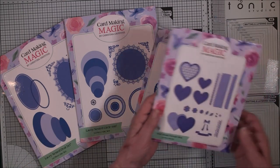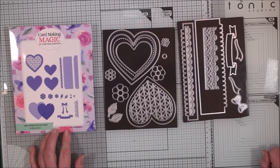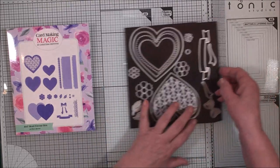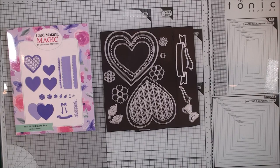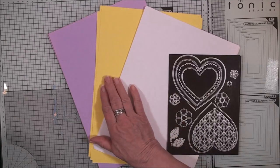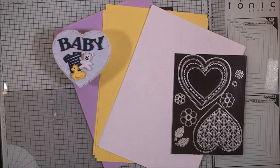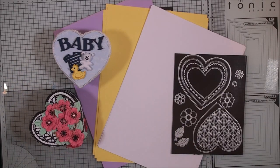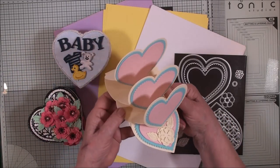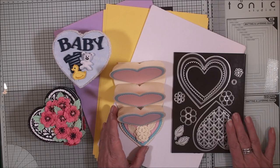For today's card I'm going to stick with the heart die. These are the dies that are in the small heart favour box. We're not actually making a box so we won't need the box pieces, but we will need these. My colour scheme for today is going to be lilac, a very pale lemon, and some white. Today we're going to make a triple heart easel card using these nesting dies.